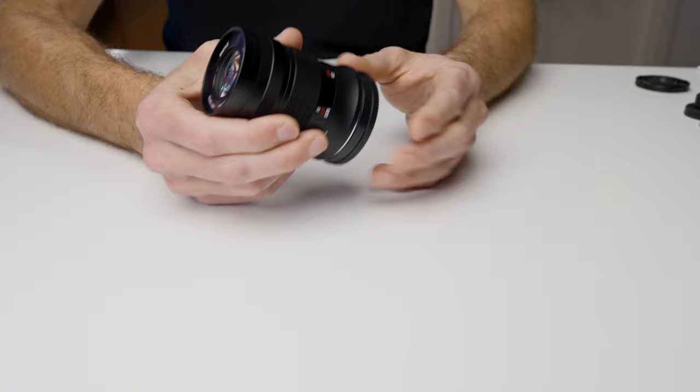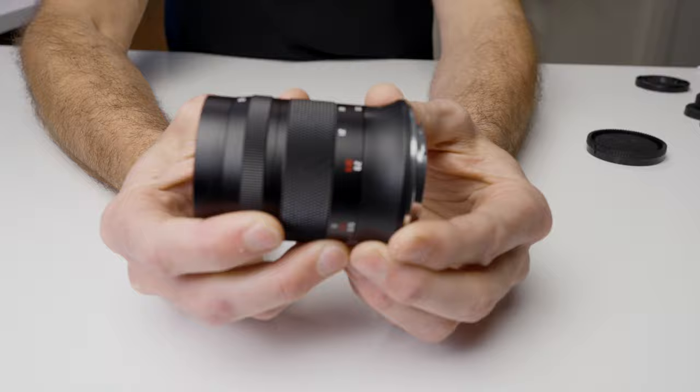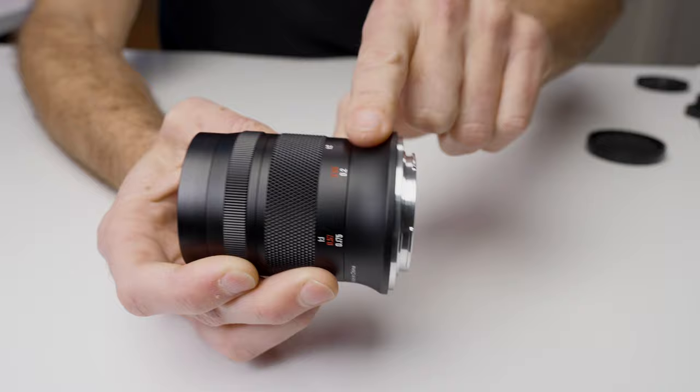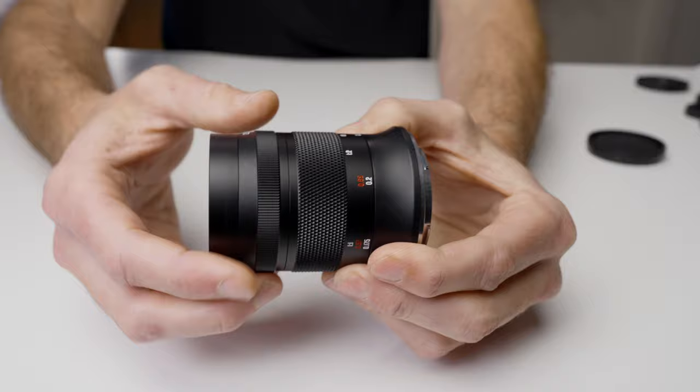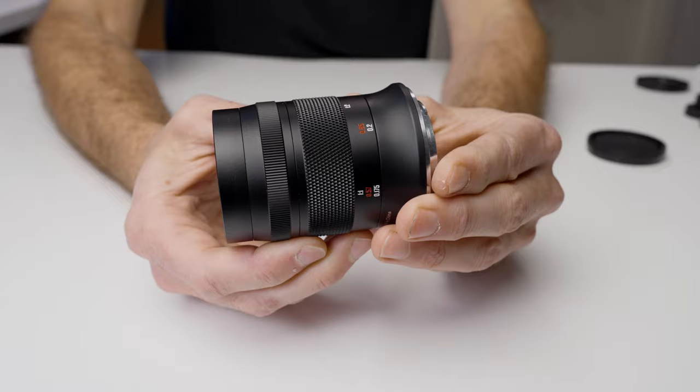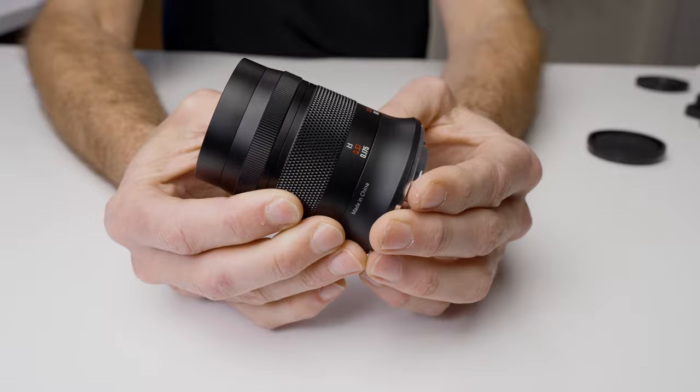Even though this is a very inexpensive lens, it's actually exceptionally well-built. It has a metal lens mount and most of the body is metal. The only point on the lens that isn't metal is a ring which is polycarbonate or plastic — likely because it would have been harder and more expensive to make in that shape. But from there up it's all metal and the lens mount is metal. It also has a very clever tapered design towards the front, which allows you to get close to subjects and gives you less chance of shading that subject or object.